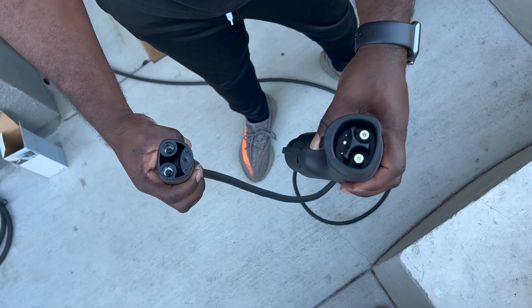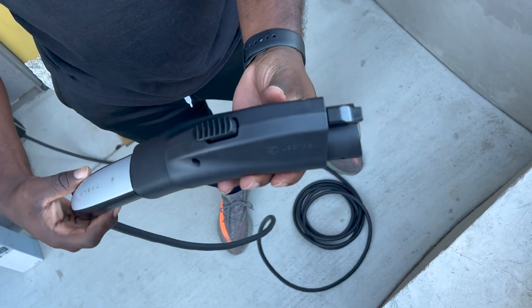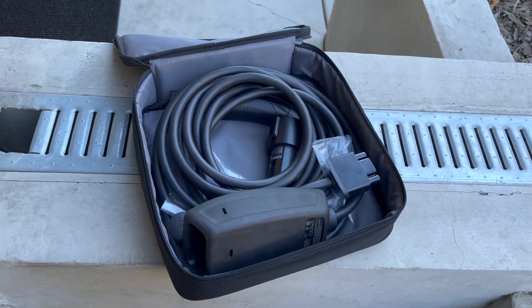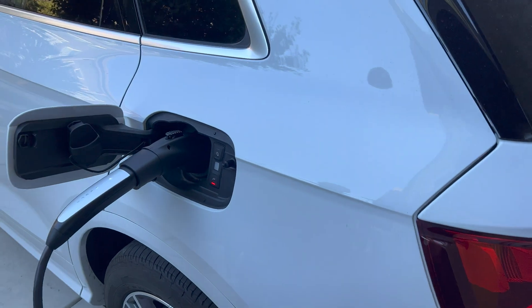It's really easy to use. This is the J plug piece, and this is the inbound adapter from the Tesla side. All you need to do is take your Tesla charger and insert it into this adapter — it's going to click once you insert it, and that's how you know it's secure. Then make sure your Tesla charger is plugged into the wall, and plug this into your vehicle's J plug port. You're charging — literally off to the races.